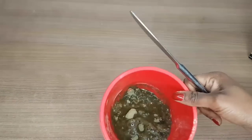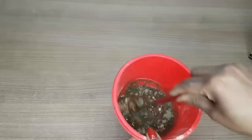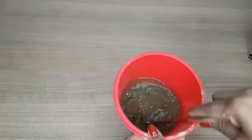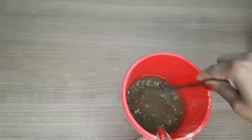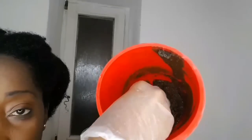I like my henna mix to be a little bit runny because the fenugreek powder really makes the mixture quite thick when it cools down. After about 45 minutes, the mixture is ready to apply.